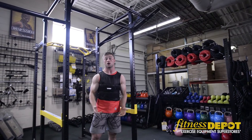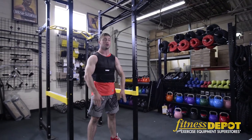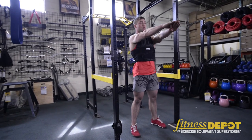Another exercise you can do is a bodyweight squat, except with a weighted vest. Your feet are about shoulder width apart, put your hands out, and just sit back as low as you can — keeping your back flat, pushing your knees out. Stand up all the way.